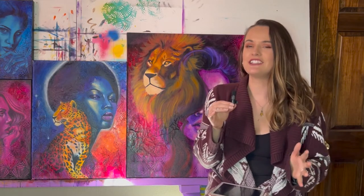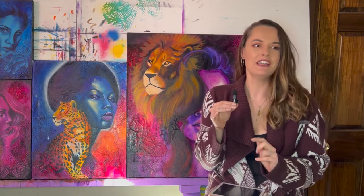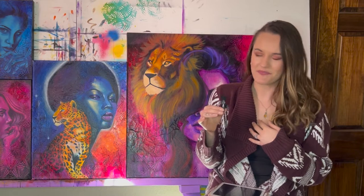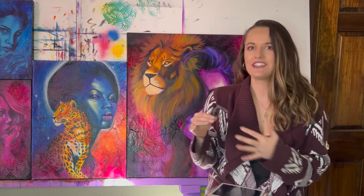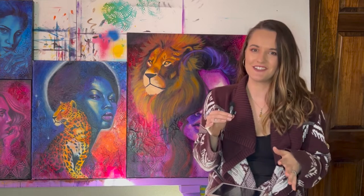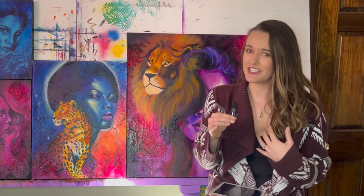Nothing sucks more than when you've started a painting and you realize the composition is completely off — like your subject matter is halfway off the canvas. When you're that far in the process there's really no way to fix it except to start over. So if you start by creating a source you already know the composition before you even start, setting yourself up for success.